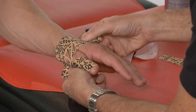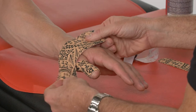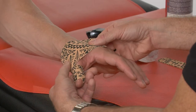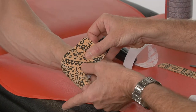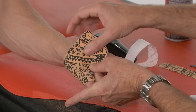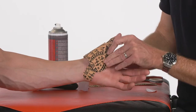Depending on where we finish this, we can create more or less support. If we stay at the base or just onto the proximal phalanx, we'll get a little bit less. If we come higher up, we can really create an artificial web and squeeze those two pieces of tape together to really create another web space. Most of the time, though, we just cover the joint that's involved.